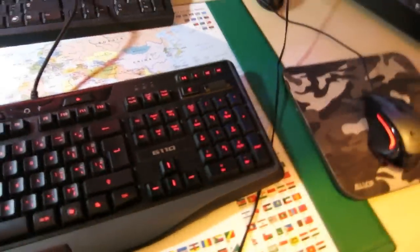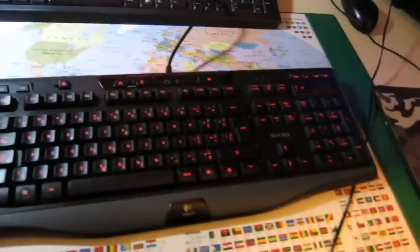This is my keyboard. It's a Logitech G110. You can see the programmable switches and the backlit keyboard. Really good keyboard — I like it.